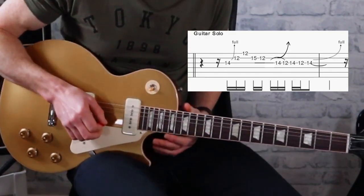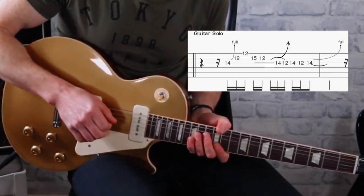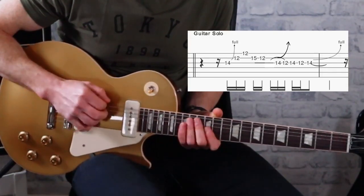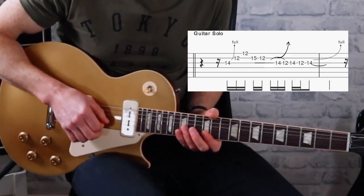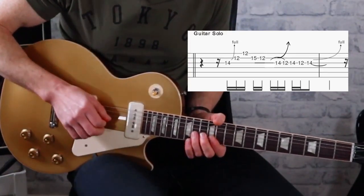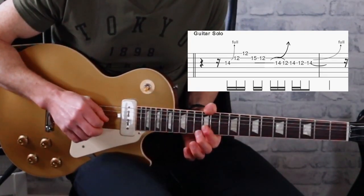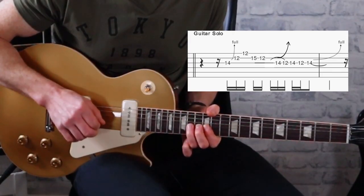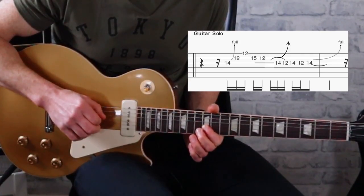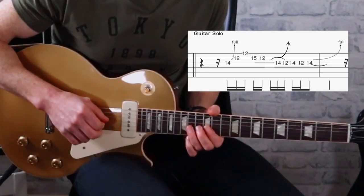Then we've got the 12th fret on the B string and 12th fret on the E string — a typical blues lick there. Then we've got a hammer-on and pull-off on the 15th, and then the bend on the 14th again, then a pull-off on the 12th, back on the 14th, off to the 12th, and then a bend up on the 14th.